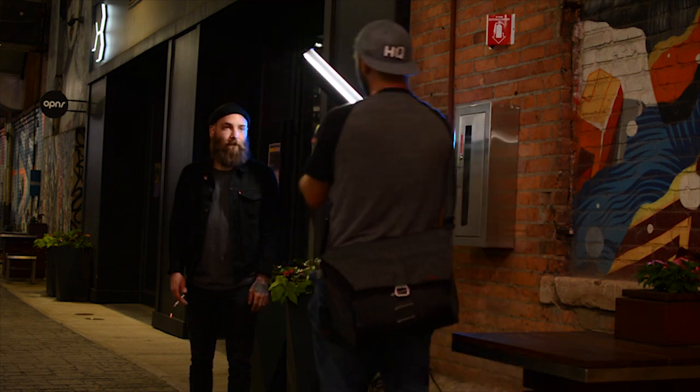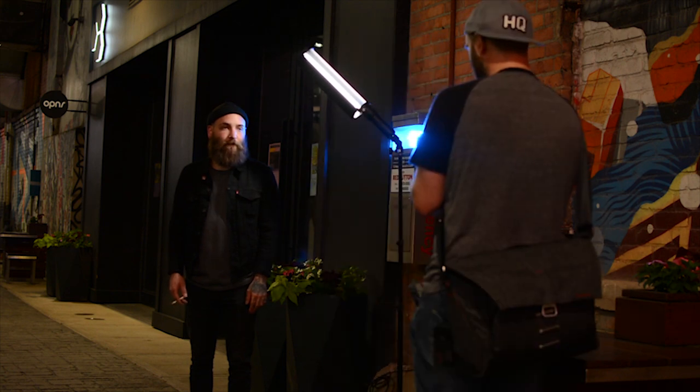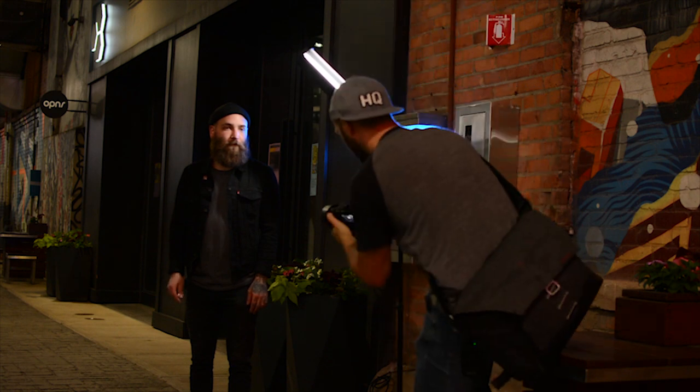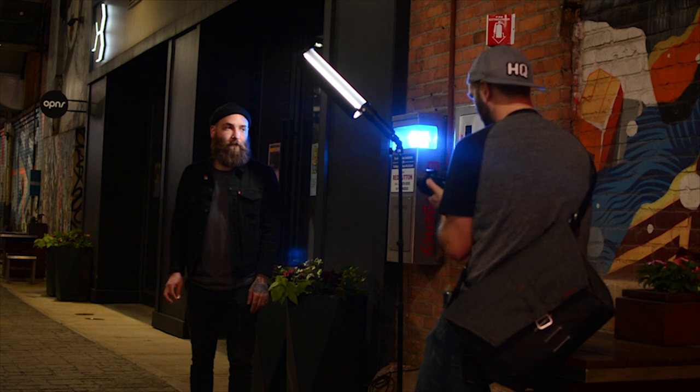What's nice is that it doesn't overpower that blue that's coming in on the left side of his face. And now I just switched to daylight, so we're going to go up to 5500K. Now our background is more of an orangish color, which plays really nice with that blue that's coming in.